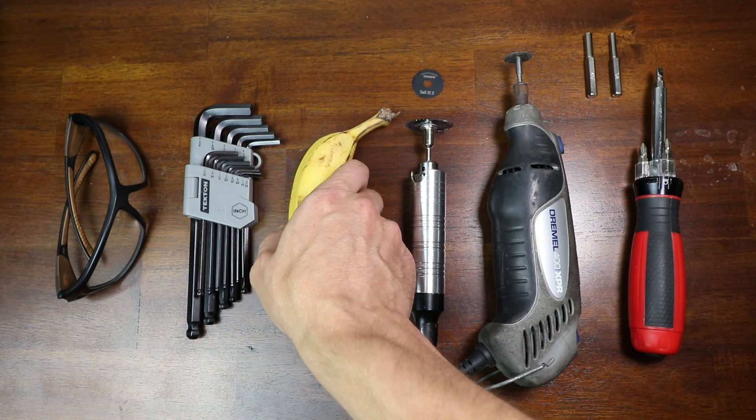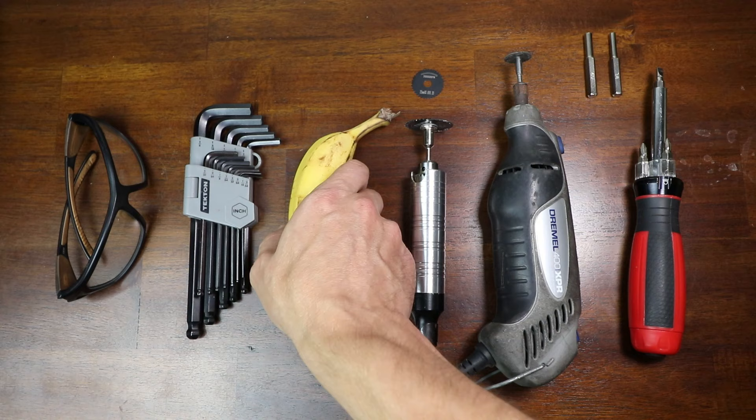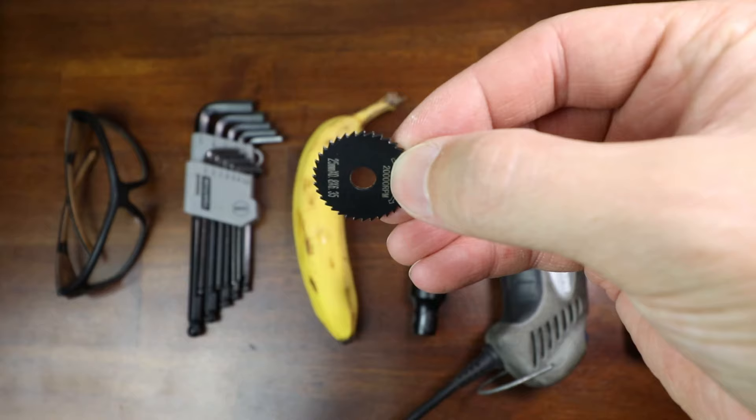Here's some of the tools I used for this project. Links are down below. Banana is not required.